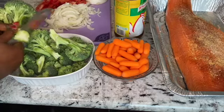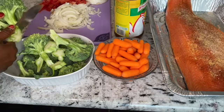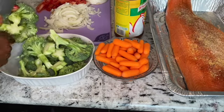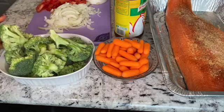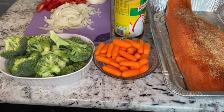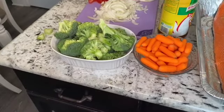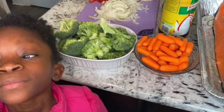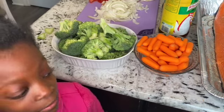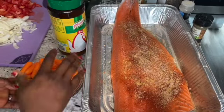Do you want to join me cook? You can come help mommy cook. Come say hi to my people! Hi! Come over here — say hi. We're cooking. No pepper — no, it's spicy. Okay, so now we're gonna get everything layered up.